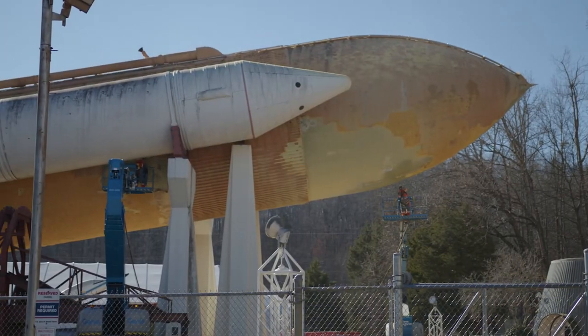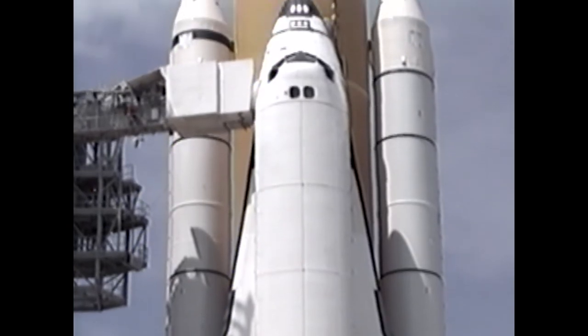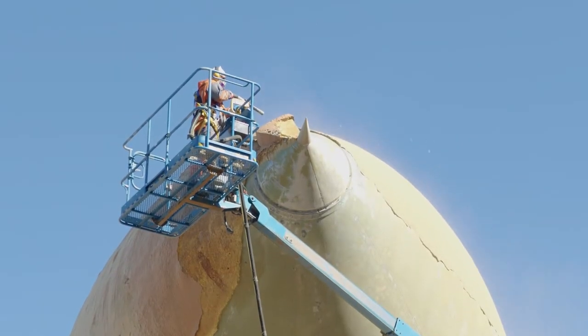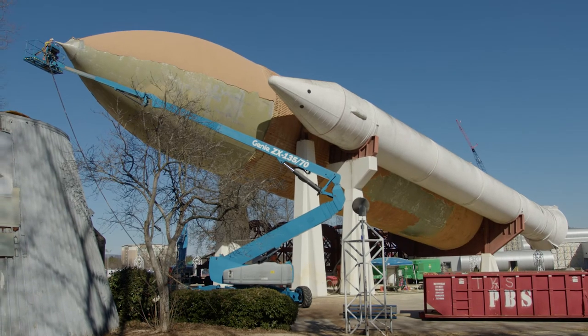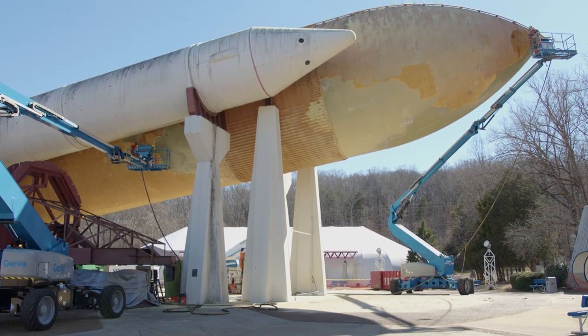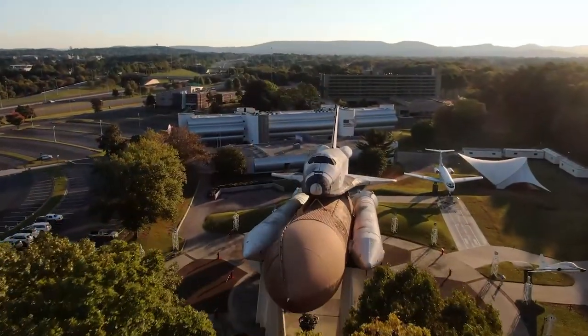Work is ongoing to strip the external tank of its foam. The external tanks were sprayed with foam to keep the liquid hydrogen and liquid oxygen cool inside the tank and to minimize ice buildup while the tank was on the launch pad. Once the foam is removed, the tank will be assessed and new foam better suited for long-term outside display will be sprayed onto the tank — all with the eventual goal of having the full stack on display once more.